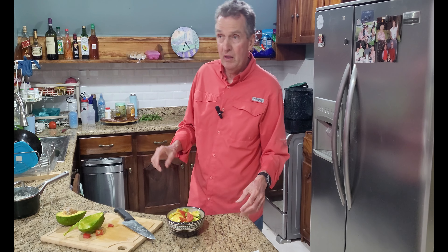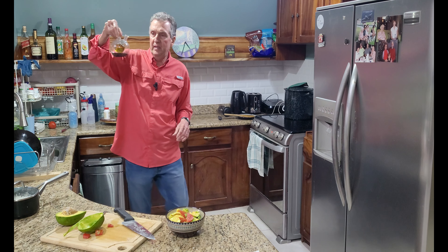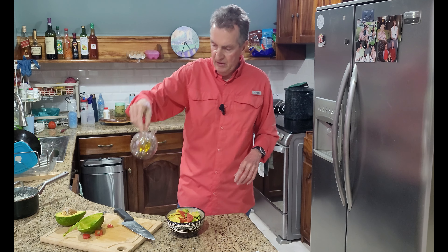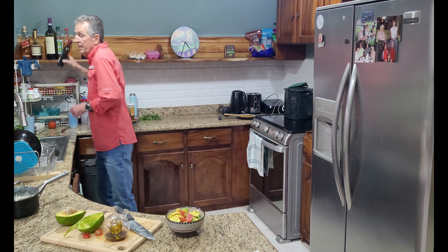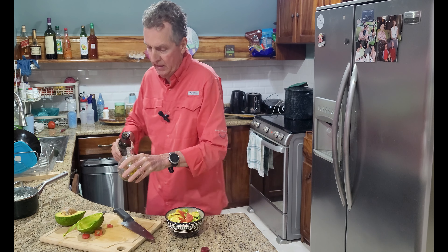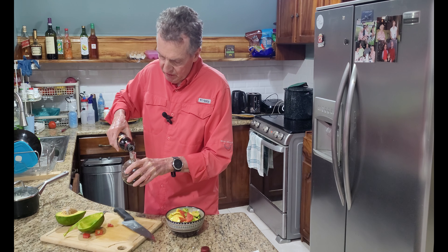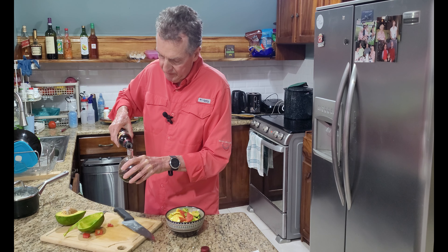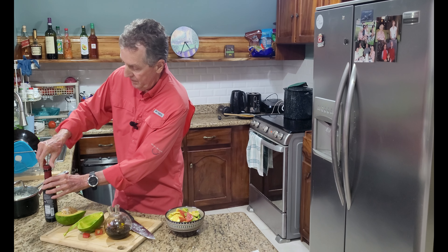I don't have any store-bought salad dressing right now, so instead I have some very good olive oil and some balsamic vinegar. I'll put that on the table and go ahead and add some more balsamic vinegar to this handy blown glass server that I got on a cruise in Europe. I think we were still in Germany when this glass blower came aboard and made some of these right in front of us — really amazing, wonderful artwork. And now we're just waiting for the guests to show.